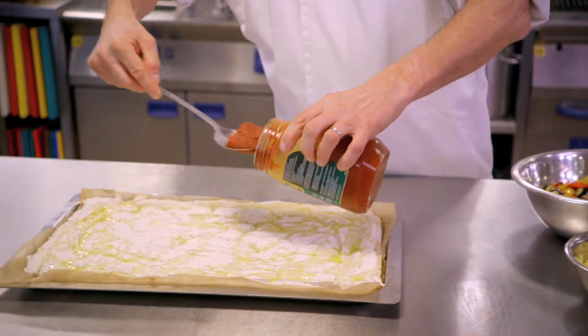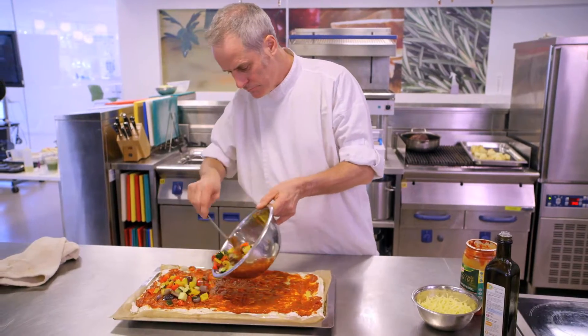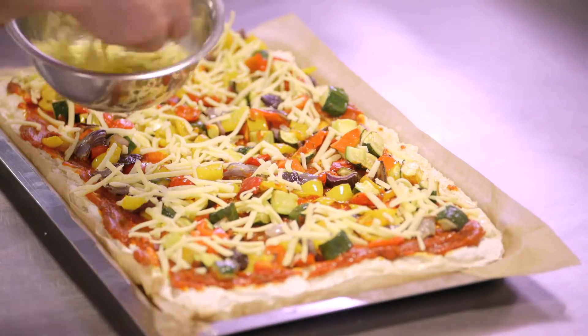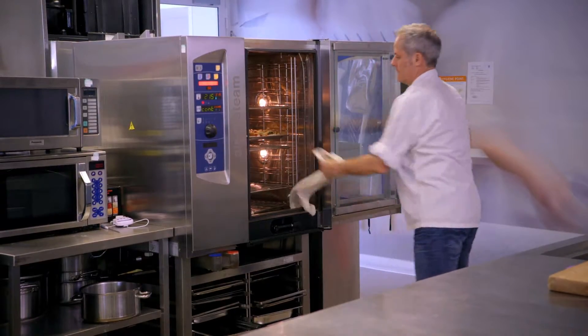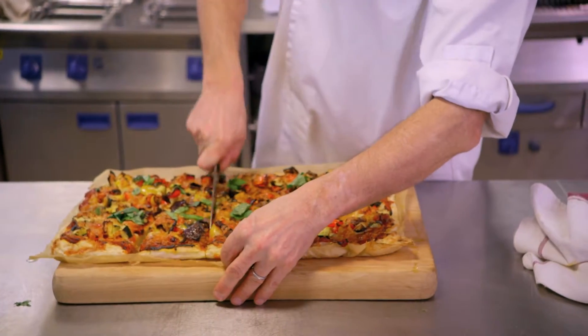Of course, you can use different sauces — we do a huge range of sauces. And also, perhaps a bit of spice or even herb in the base mix to start with will work. Roasted vegetables, meats, fish, cheese — whatever you like to go into that base. Then you finish it in the hot oven and cook it until it goes crispy around the edges. Really, really simple.